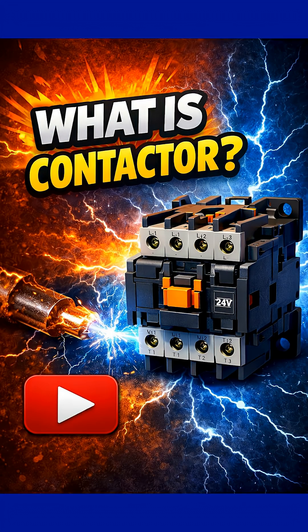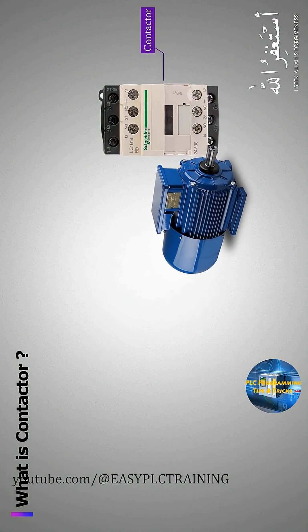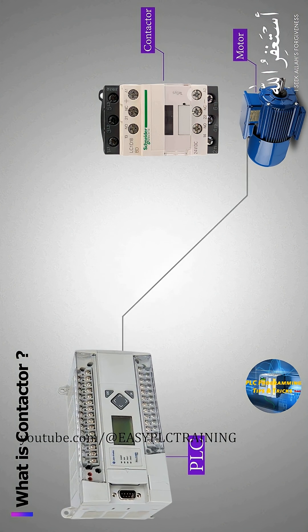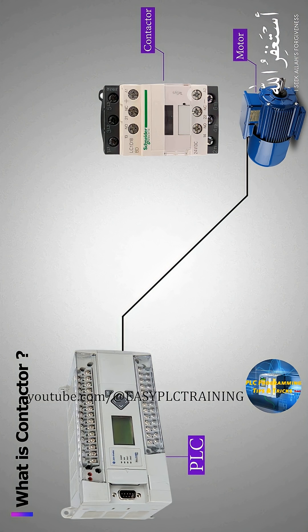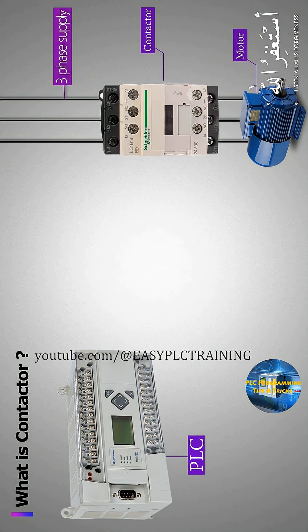What is a contactor? Let's see a scenario where we have to run a motor using a PLC output signal. We cannot directly connect the motor with the PLC, hence we need a contactor to apply three-phase voltage to the motor.